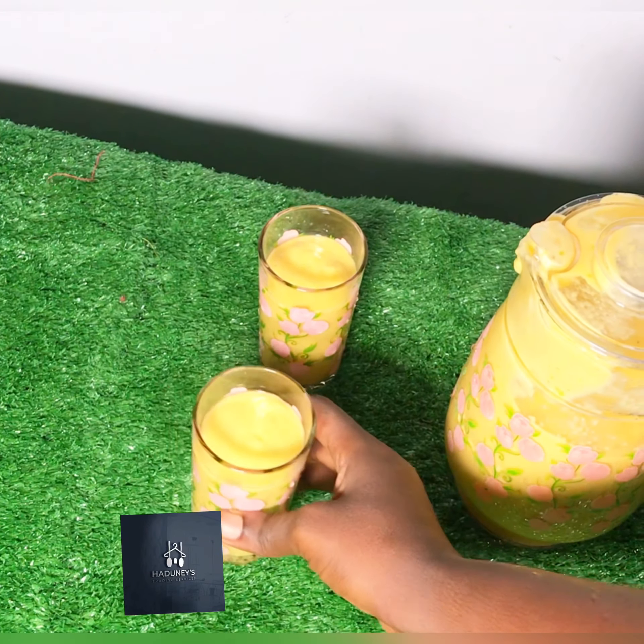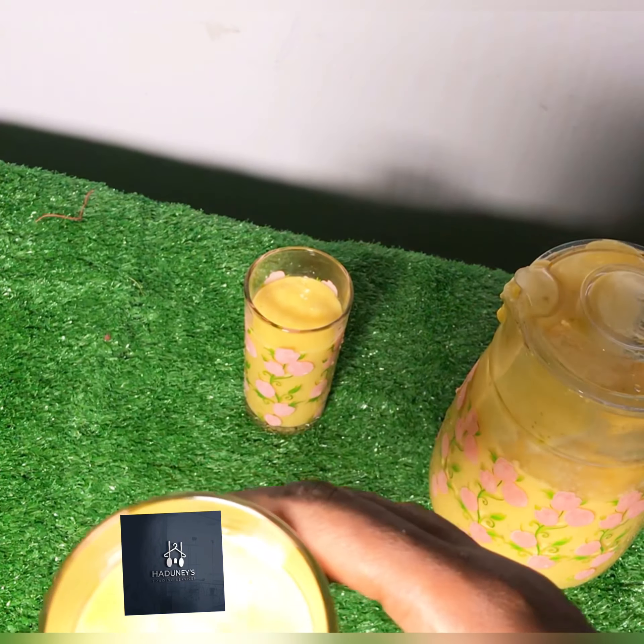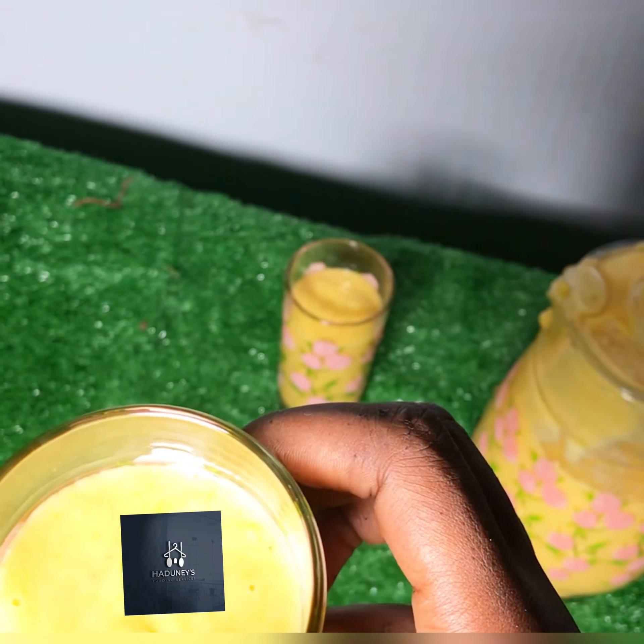Now here is where we get to add the yogurt and the milk. I used Olandia yogurt and Olandia evaporated milk. Cover it up again and let it blend.